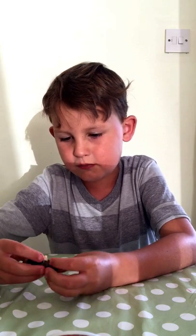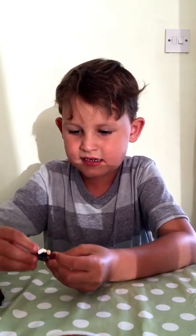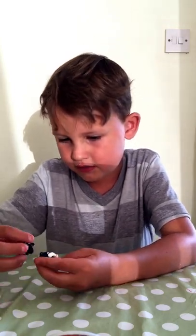He has not much back printing — he only has a bit on his back. Thank you for watching and I'll see you next time.